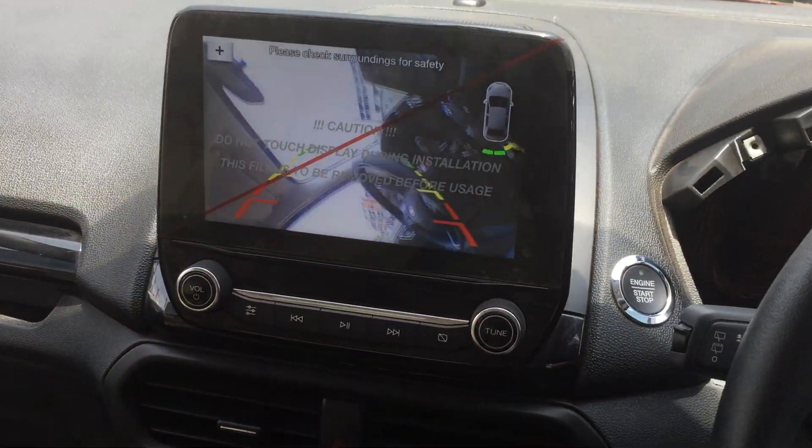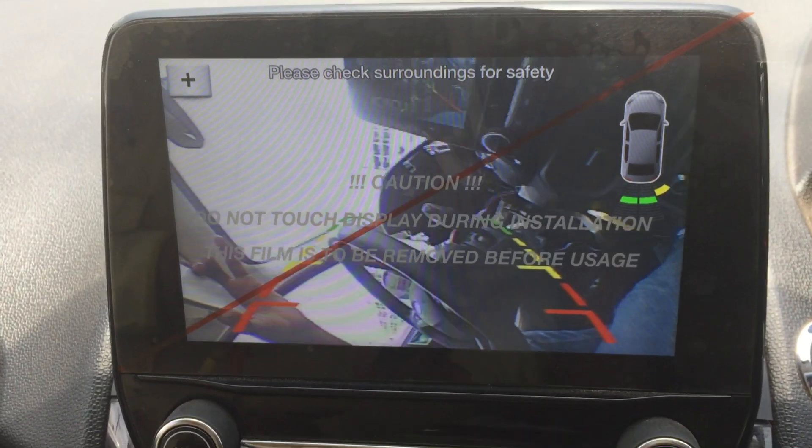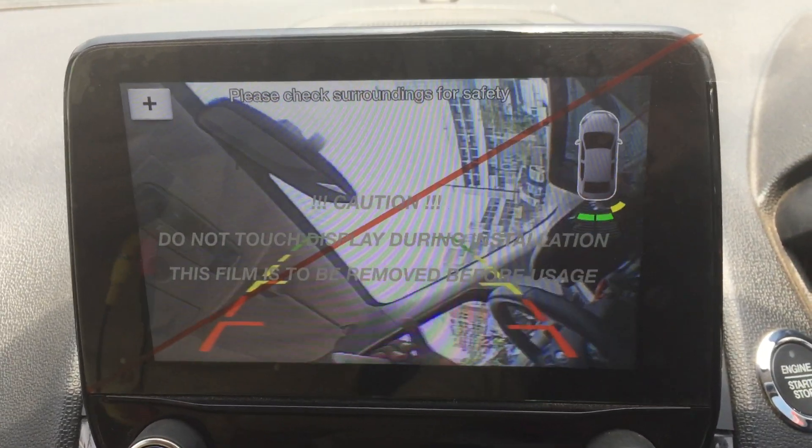It's just plug and play. When you plug in the interface, the camera will work and everything will be fine. Thank you for watching this video.